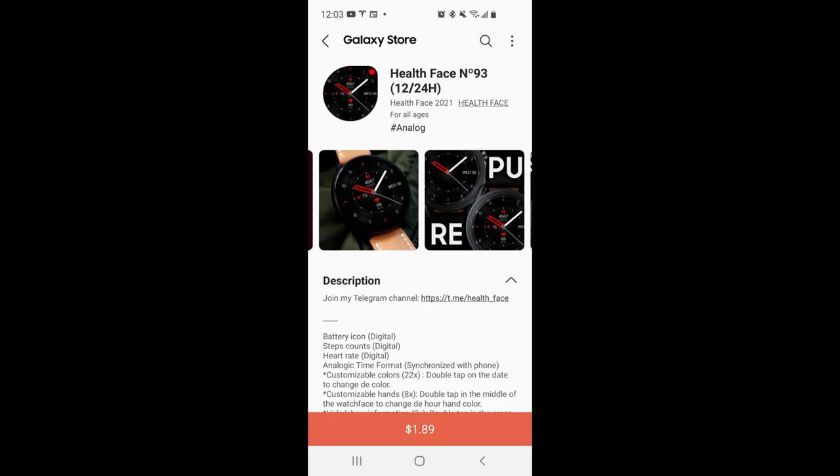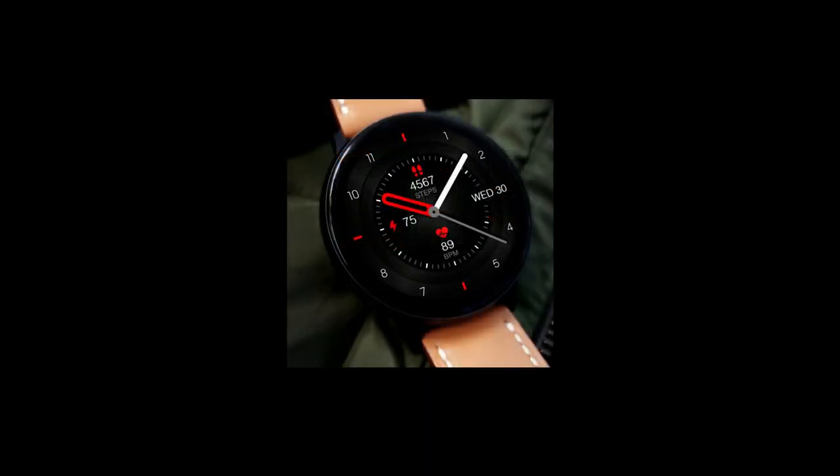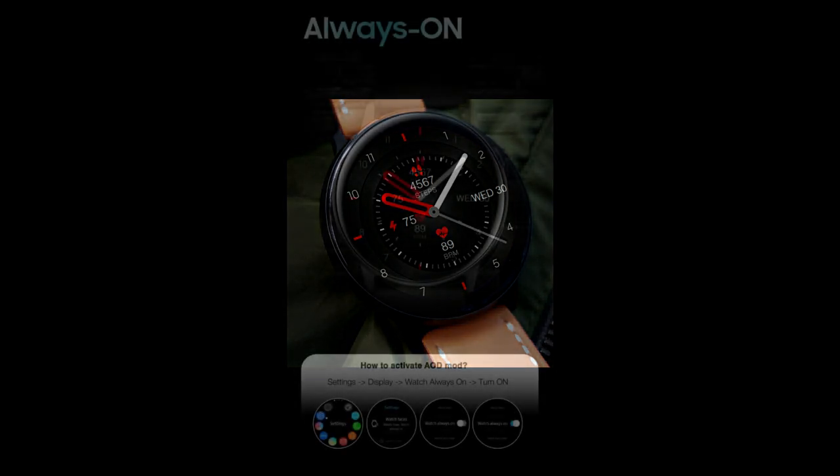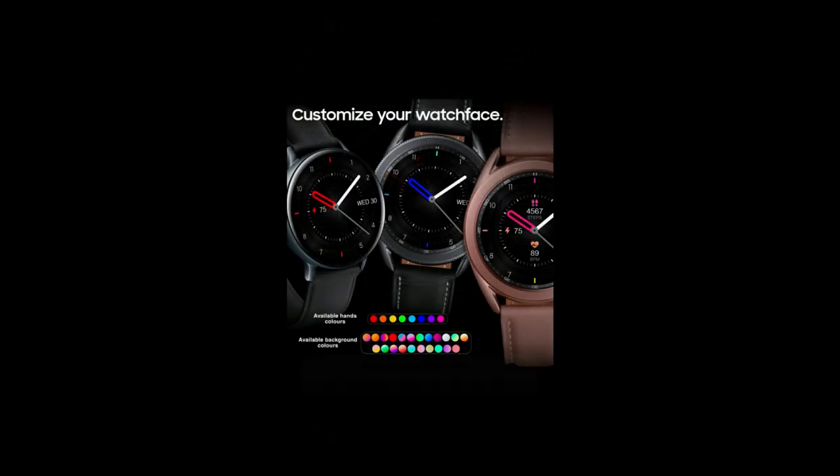Hey everyone, welcome back to the channel and thanks for joining me for this latest episode. Today I have another brand new design to show you and of course to give away from our friend Pedro Machado at Health Face. This time he's switched things up a bit because he's offering an analog only version which includes some nice theme accents as well as some hide and reveal functionality that you just have to see.